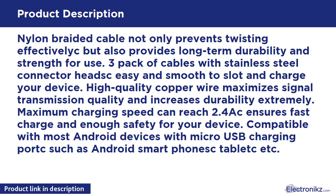High-quality copper wire maximizes signal transmission quality and increases durability extremely. Maximum charging speed can reach 2.4A, ensures fast charge and enough safety for your device. Compatible with most Android devices with micro USB charging port, such as Android smartphones, tablets, etc.